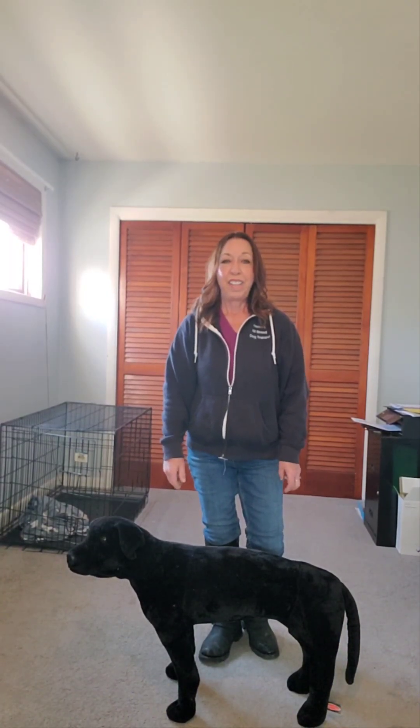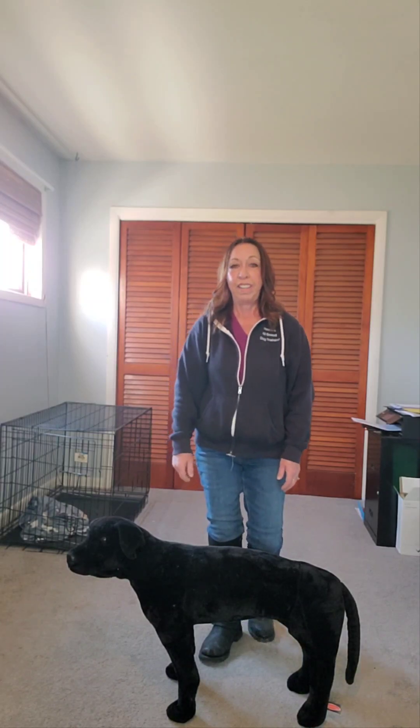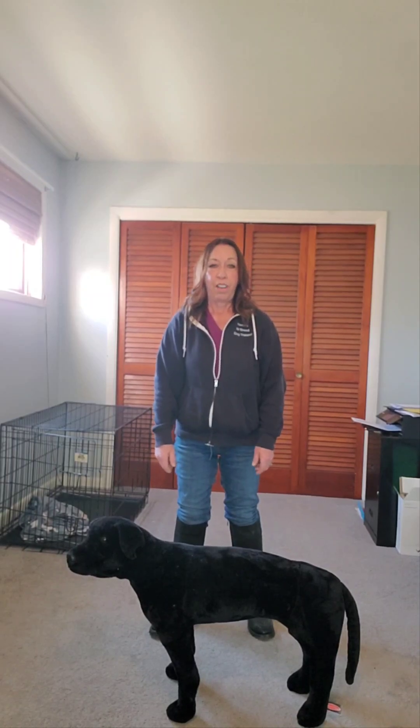Hi, I am Mecca Curtis, a certified dog behavior consultant in Sheboygan. I'm here today to talk about breaking up a dog fight.